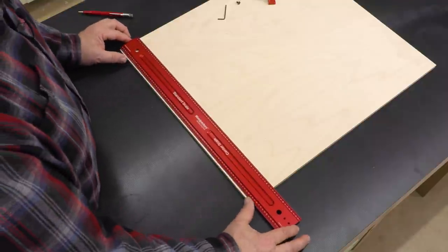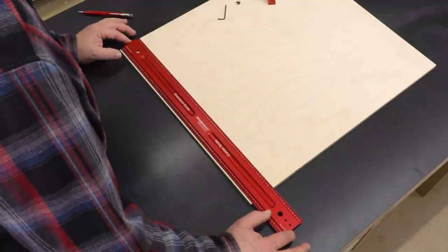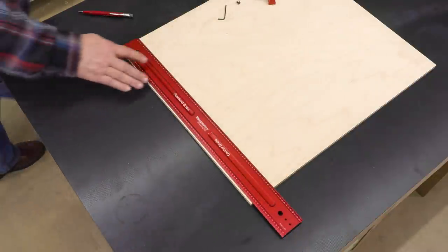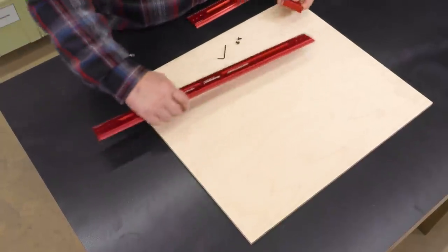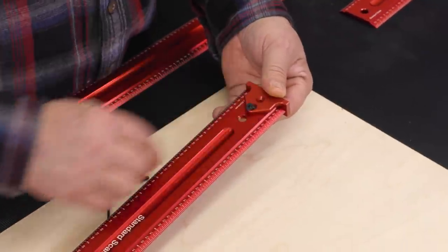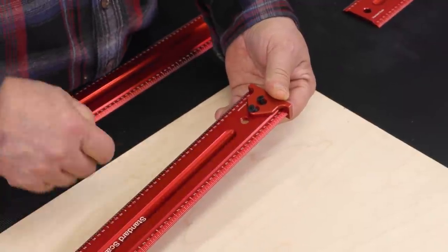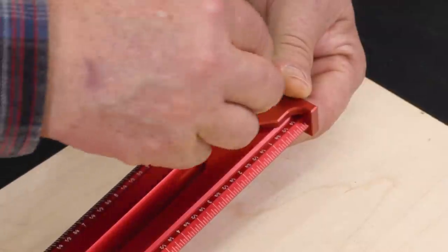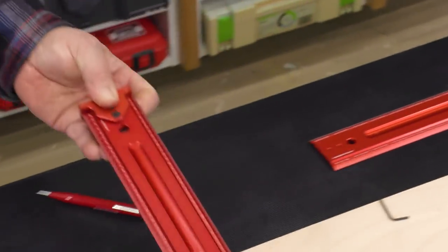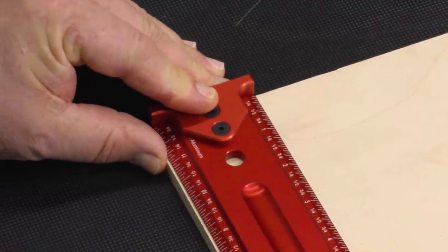When lining this up the first time with the standard scale, you may notice there's a little bit of an issue making sure you're right at the end. There's an option to take care of that, and that is our hook stop. For most of the rules — everything except the little six inch model — we have a stop that you can bolt on that always gets you right at your zero point. So now there's no question when you're bringing up to the end that you're right on zero.